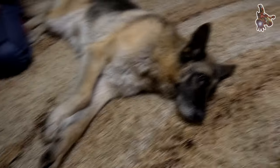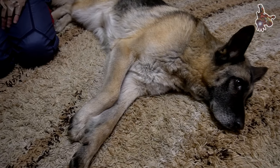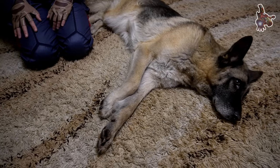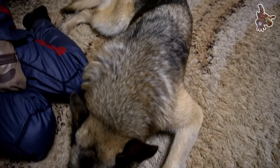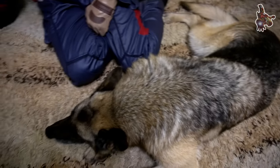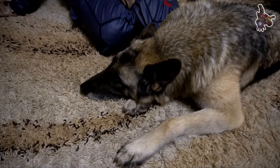Meat, bones, beef — come, sit, down. Meat, bones, beef — come, sit, down.